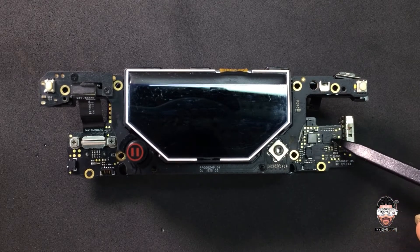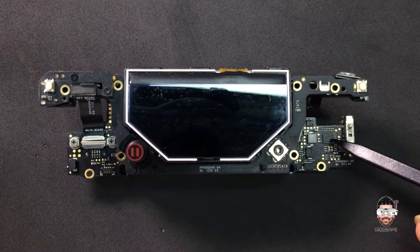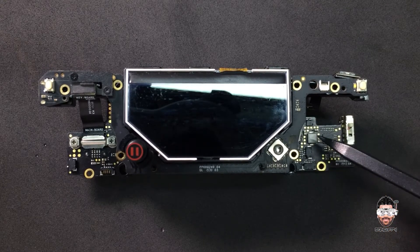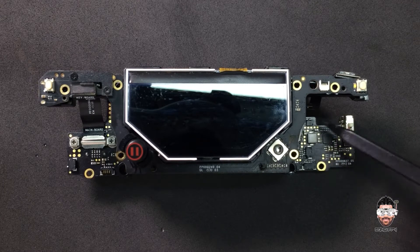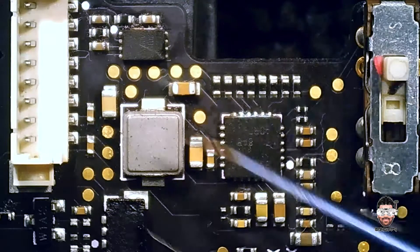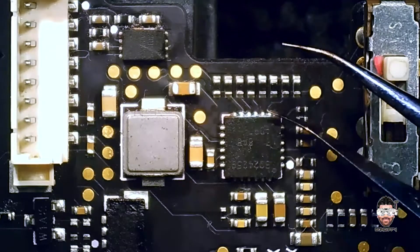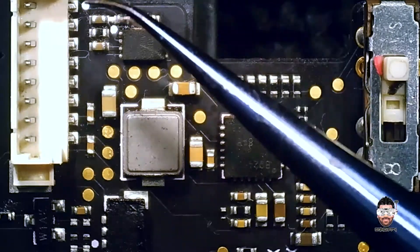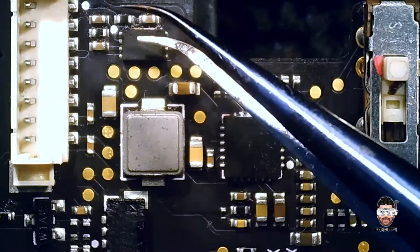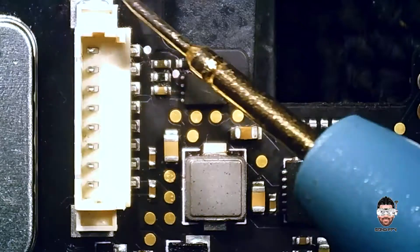I think you can understand the situation — we have a dead short here in the battery input line. It won't power up by itself, which means we have a problem with the battery management system. We'll go to the microscope and see what happened with this remote controller's battery management system. Okay, we are in the power management section — we have two controllers here. This one is the power control IC and this one is the battery measurement IC.